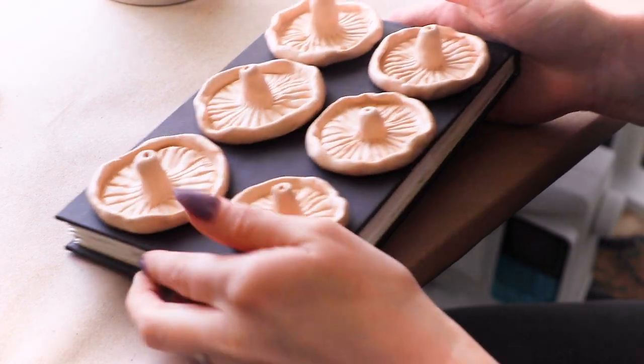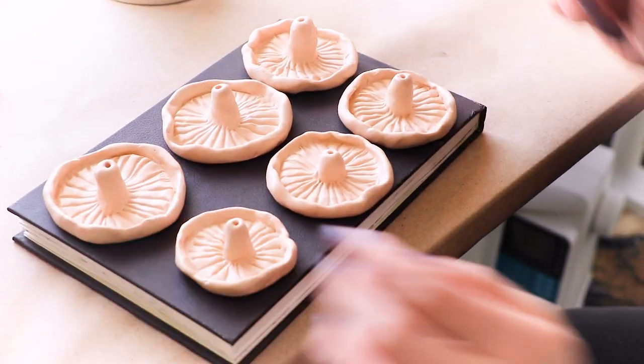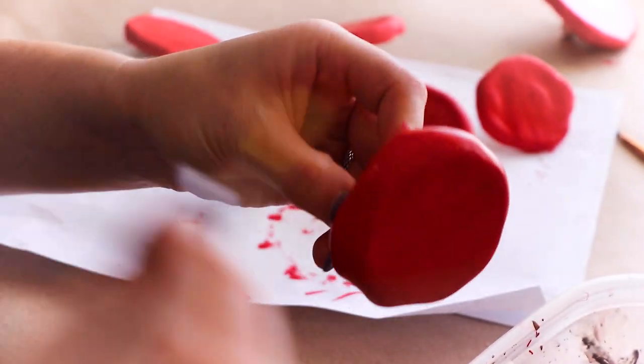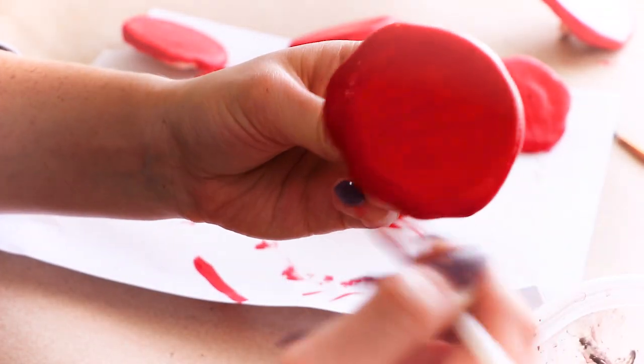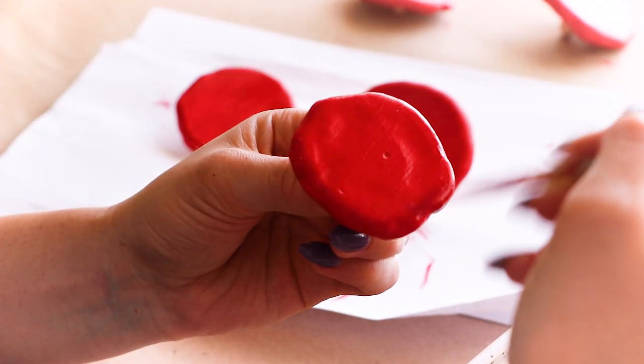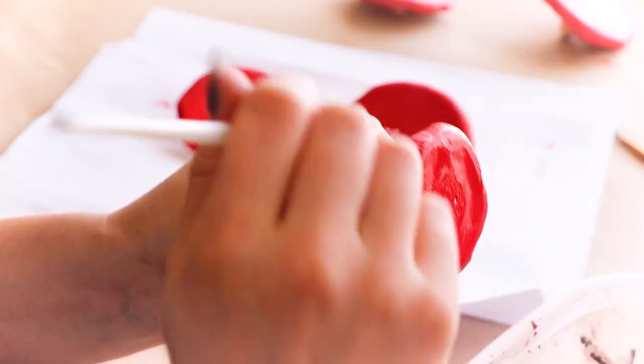After my little mushrooms were done, I baked them at 275 degrees for 20 minutes. And now that they're cool, it's time to paint them. I'm going with this bright Amanita mushroom red for the caps. It took a couple of coats of this acrylic paint to get full coverage.